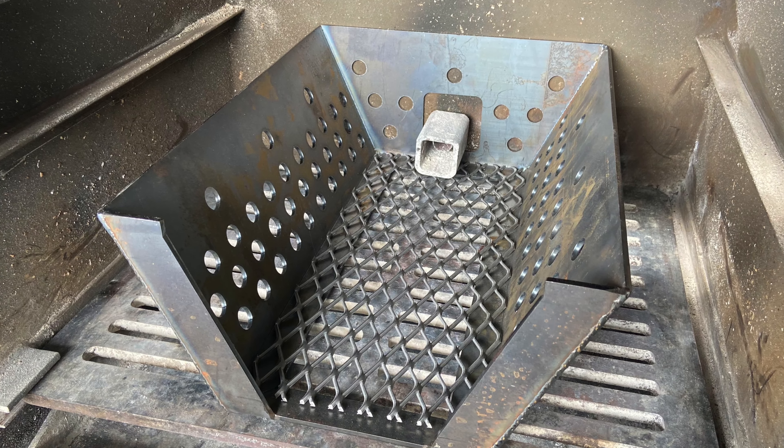The holes on the side and that V shape allow for air to come in and create some kind of vortex. Once the fire starts drawing oxygen in to feed itself, it's being drawn in through those holes and creates a little vortex right there. And then it just performs flawlessly — it gets hot and maintains the temperature, no problem.